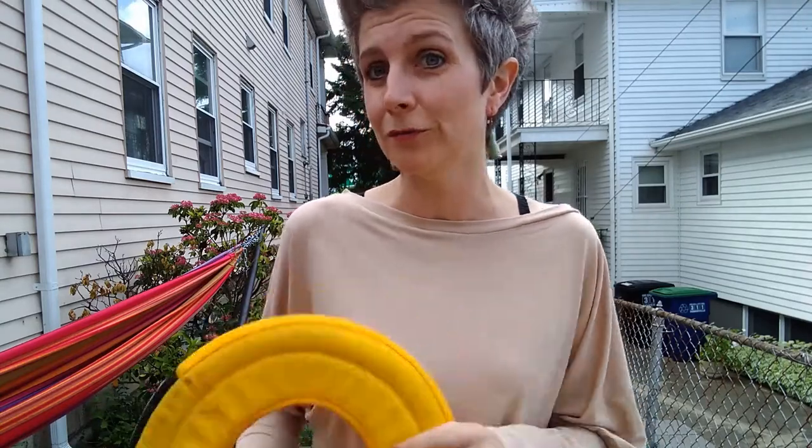Nick runs On Point Krav Maga, and he's a wonderful assistant and a great teacher. He has a dog, Balana, who you've seen in some of the earlier videos. He was helping me film at the very beginning of quarantine. Nick is learning to be a teacher, so I thought this would be a great opportunity for him to start teaching, getting some training hours under his belt, and practicing teaching other people the sport of disc for fun — not necessarily for competition.